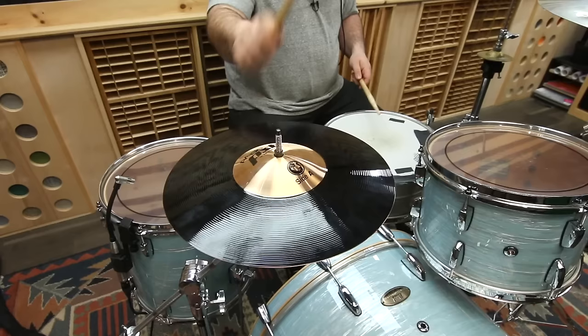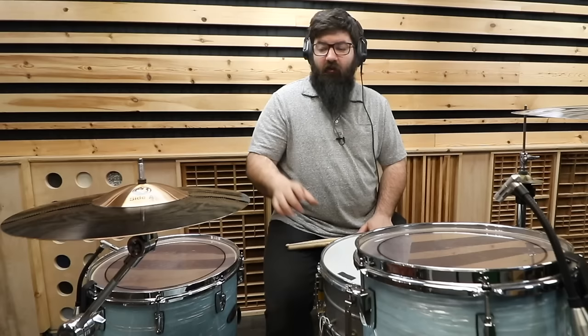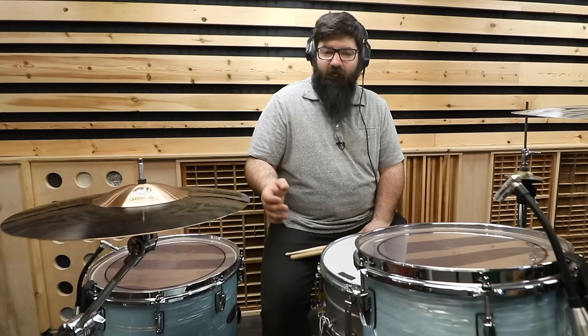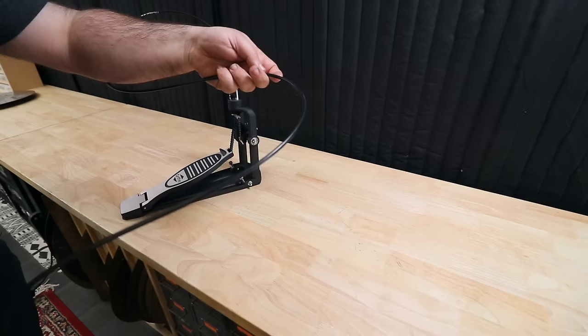Is that what you had pictured in your head? This is a very specific ride sound that I think really fits Daru's playing, but doesn't really fit mine. It kind of reminds me of a splash mixed with a hi-hat bottom. So as weird as a 12-inch ride cymbal is, I'm going to make it less weird and make a set of hi-hats with it. You didn't think I was going to get rid of the 4-inch hi-hats, did you? That's right — a remote cable hi-hat. Let's go.